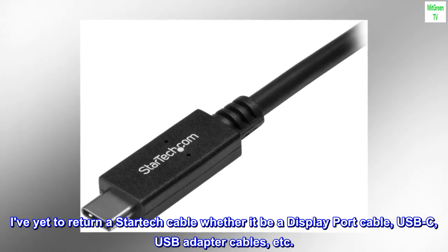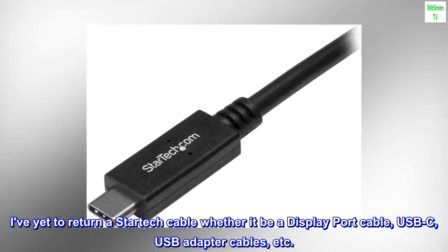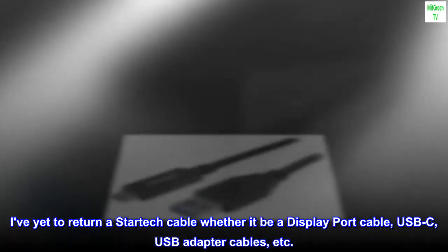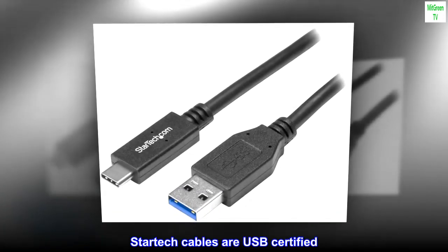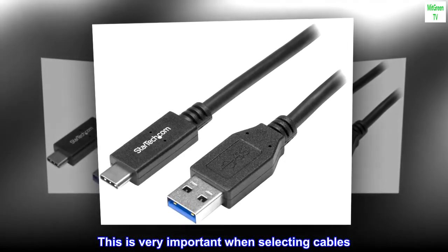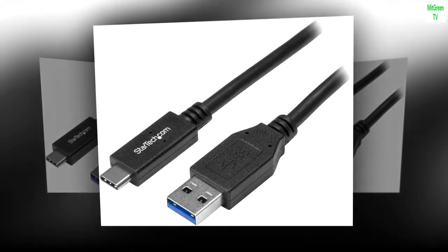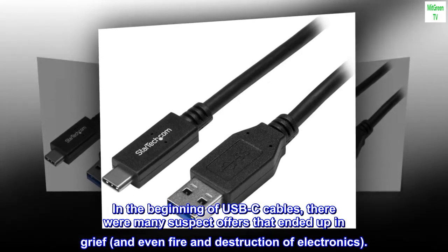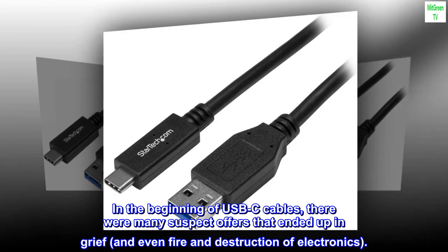I've yet to return a StarTech cable, whether it be a DisplayPort cable, USB-C, USB adapter cables, etc. StarTech cables are USB-C certified, and this is very important when selecting cables. In the beginning of USB-C cables, there were many suspect offers that ended up in grief, and even fire and destruction of electronics.